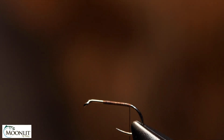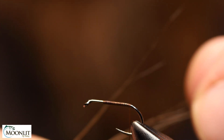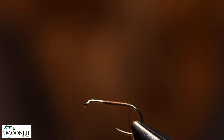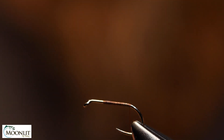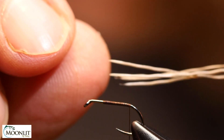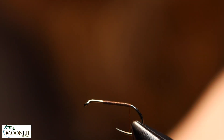For the tails I'm using moose body hair. I'm using moose body hair versus moose mane because the fibers are a little bit thinner and not quite as long, and they seem to be stronger than the moose mane itself. I'm only going to take maybe four to five fibers, just pluck them right off the hide, and try to get rid of the wispy under-fur.